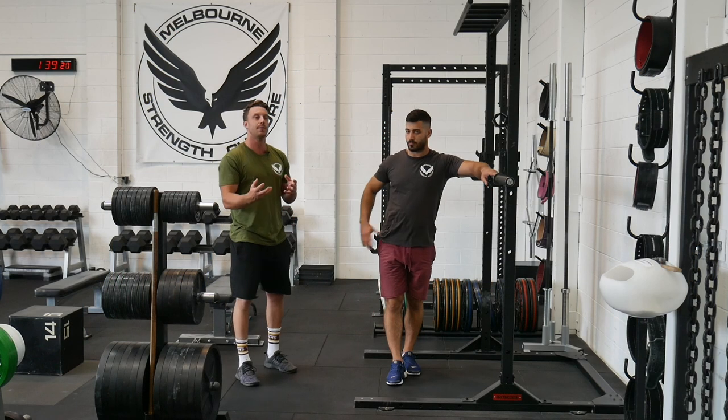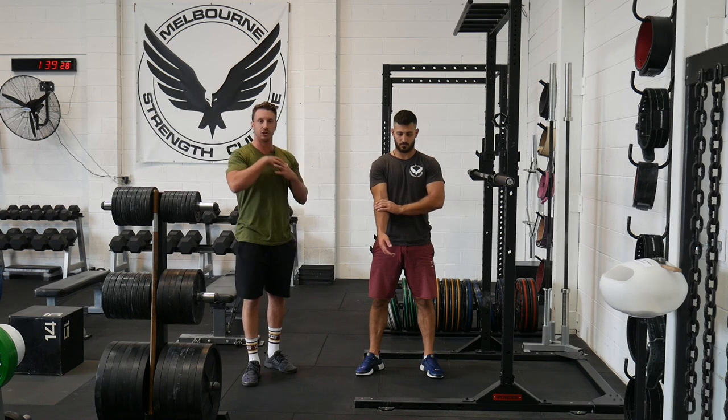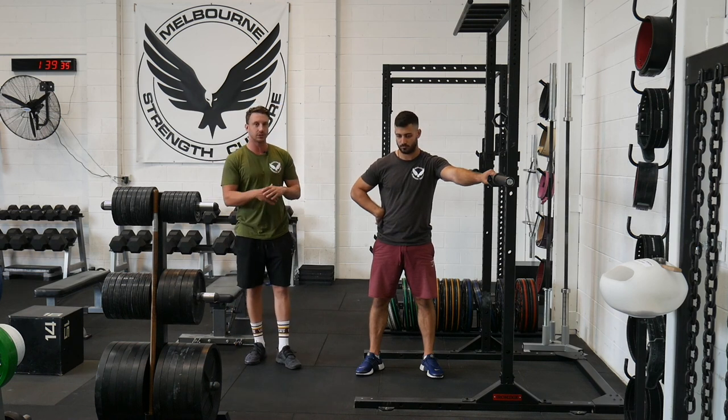Overcueing heels can be the correct way to cue a squat. However, for the most part it's not really a great generic cue to just throw out when something is not working — if the bar is floating forward, or if you're struggling to hit depth, or any of that sort of stuff. There are other things at play that quite often trump cueing heels.